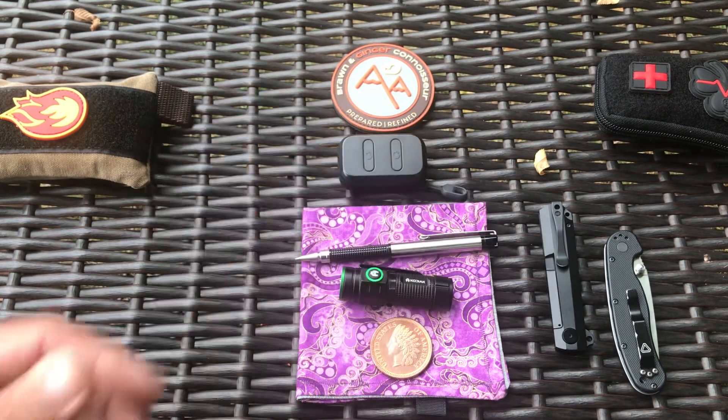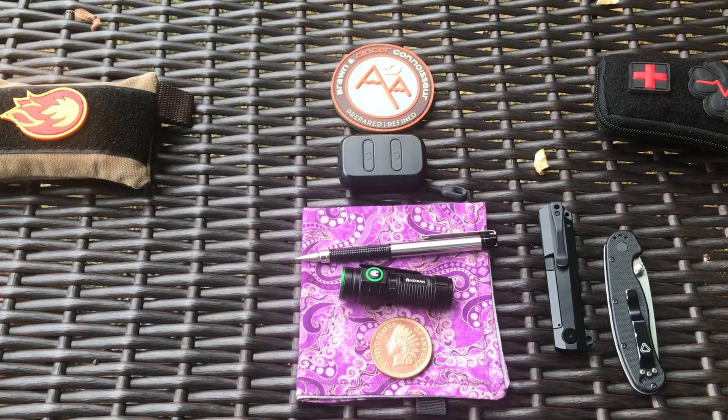Also carrying the Skullcandy Dime earbuds. I switched wallets — I was carrying the Robrasum minimalist front pocket wallet but I had to oil it again. You should only have to oil it once a month; it shouldn't dry out like that. I find that with cheaper wallets, whether it's crazy horse or napa leather, they never use veg tan, so the leather tends to dry out a lot. I oiled it, put it in a plastic bag, and set it aside.